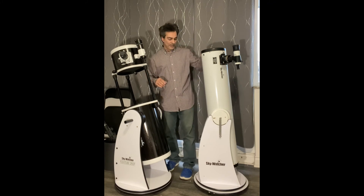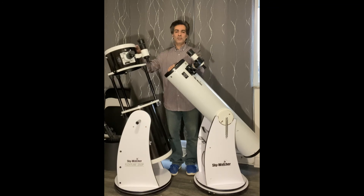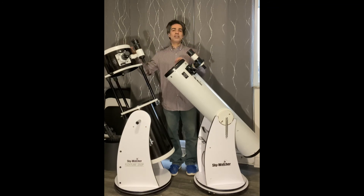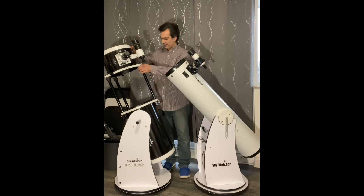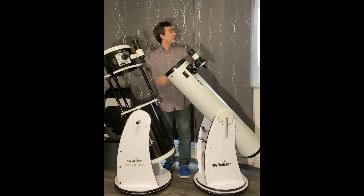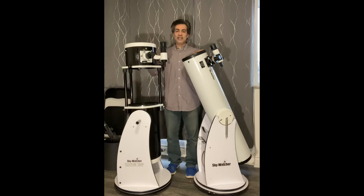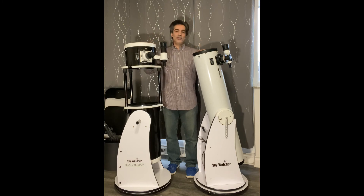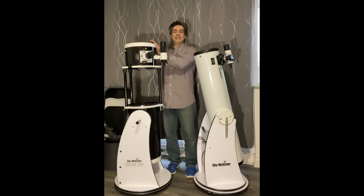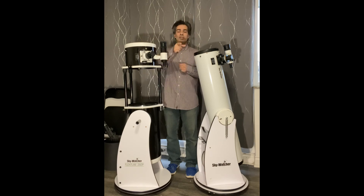So these are two different Dobsonians by Sky Watcher. All other companies make similar solid tube versions — this is what they call a flex tube, kind of like half a truss tube. A 10-inch will collect almost 50% more light-gathering power, so you can see galaxies, clusters, and nebulae better. The bigger the telescope, the more light it collects. See you guys on the next video — like, subscribe, and comment. Joe Jaguar.